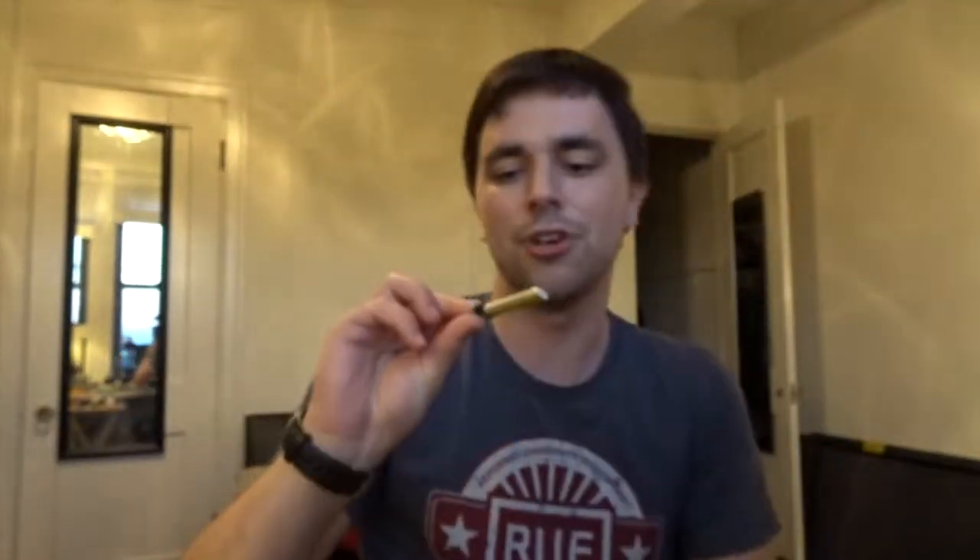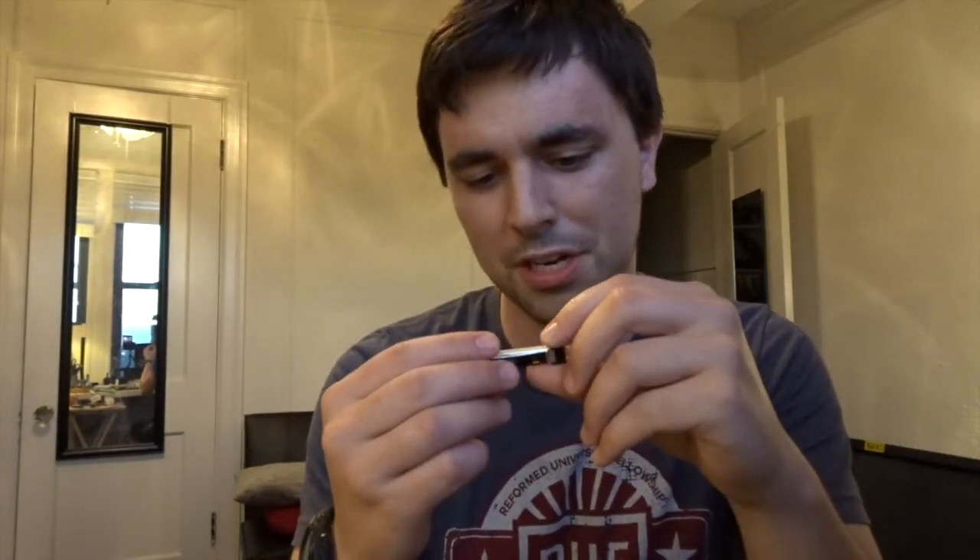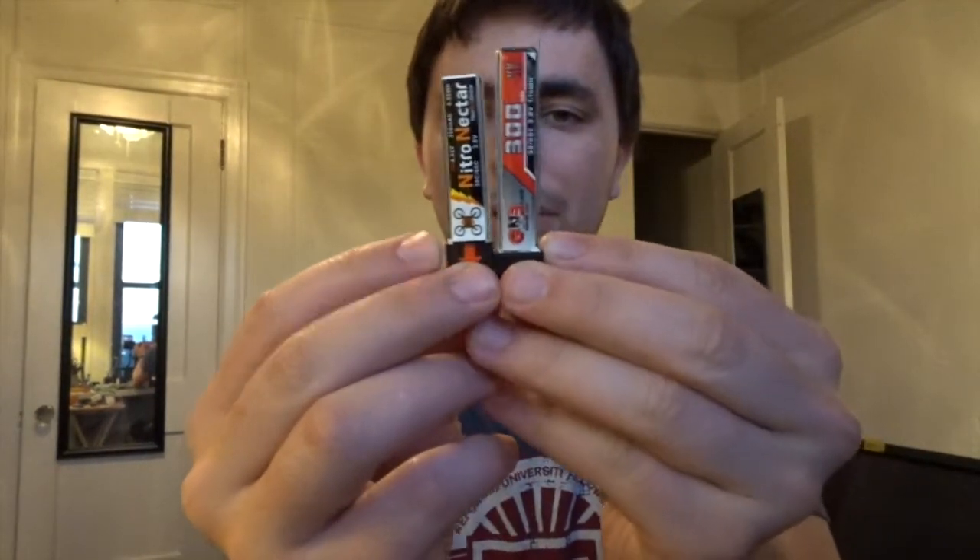With the brushless tiny whoop, I wasn't actually using the 300 milliamp hour pack — I was getting faster lap times with the Nitro Nectar 250 milliamp hour packs. These were a little bit faster and more consistent. The GNB 300 milliamp hour 1S LiPo versus the 250 milliamp hour pack — the 250 is just a little bit smaller and lighter. I could feel the difference: on the smaller battery, the Tiny Whoop felt more controlled, a little bit lighter, and more nimble with better power delivery.